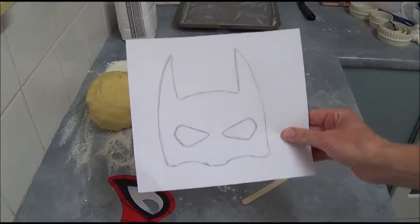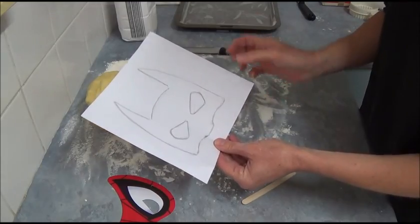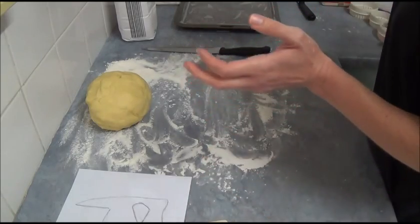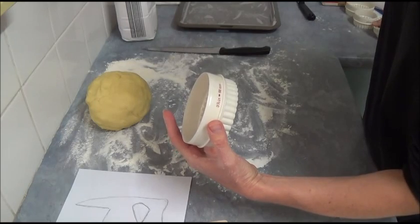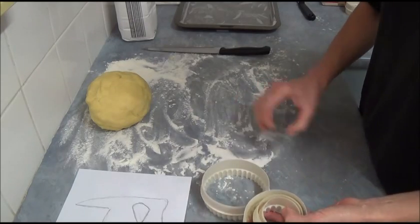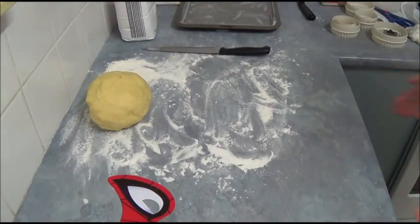For Batman, I drew the headpiece myself — just look at a reference and draw a good size Batman headpiece, then cut it out including the eyes. The principle is the same: we will put a popsicle stick inside for Batman. For Captain America, we will use different sizes of cookie cutters — the biggest is 98 millimeters, which is 3 and 7/8 inches. We use different sizes to create the Captain America shield and place a tiny star in the middle.